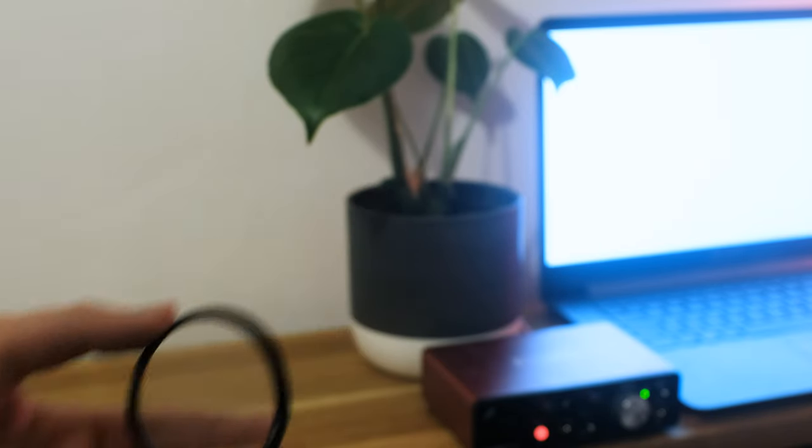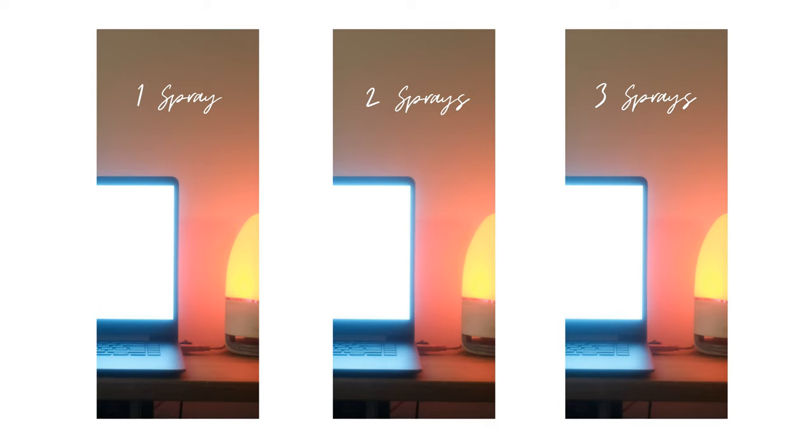It'll give you varying degrees of intensity. You can see how effectively it replicates the Moment Cinebloom line and the Tiffin Black Promist, but it's all for a fraction of the cost.